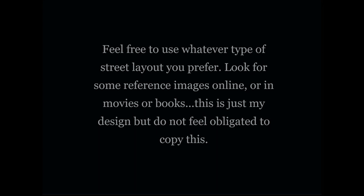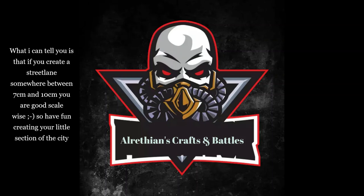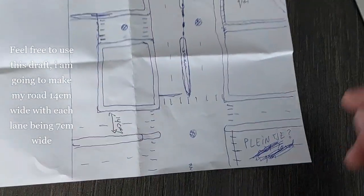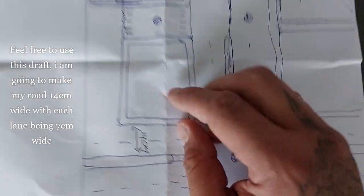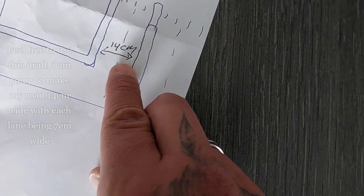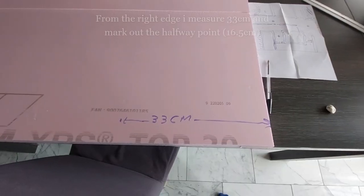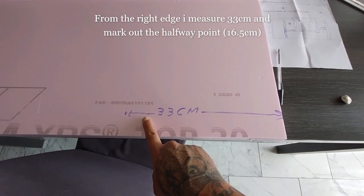Feel free to use whatever street layout you prefer — look for reference images online or in movies and books. If you're going to create a street light, somewhere between 7 and 10 centimeters tall is good scale-wise. I'm going to make my road 14 centimeters wide with each lane being 7 centimeters. Use whatever design you prefer — this is just mine.